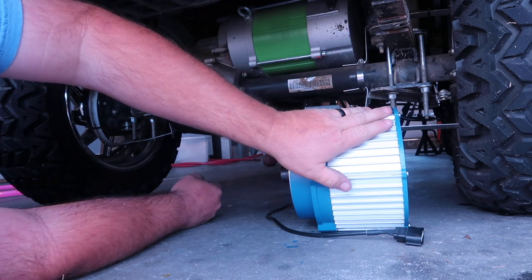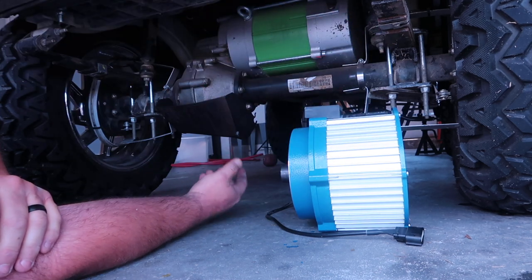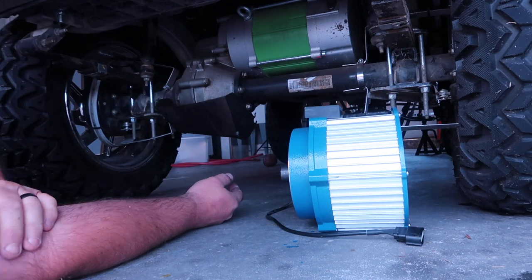That was the unboxing for the Silver Wolf T-con. In a few weeks we're going to be installing this on the golf cart, so stay tuned.